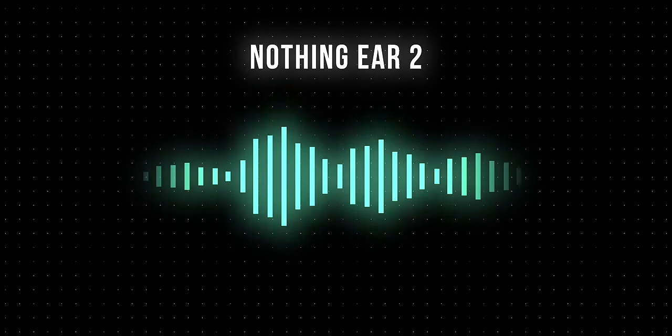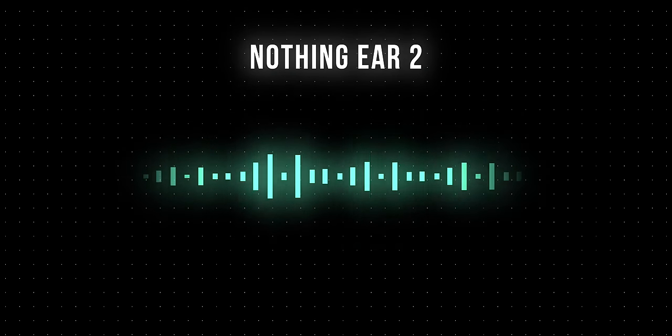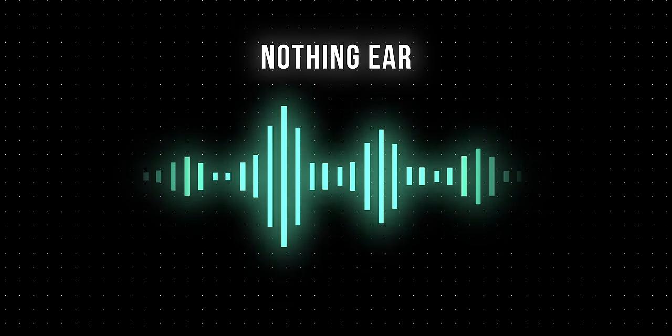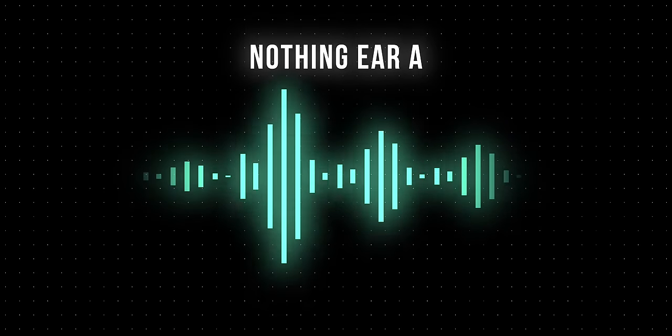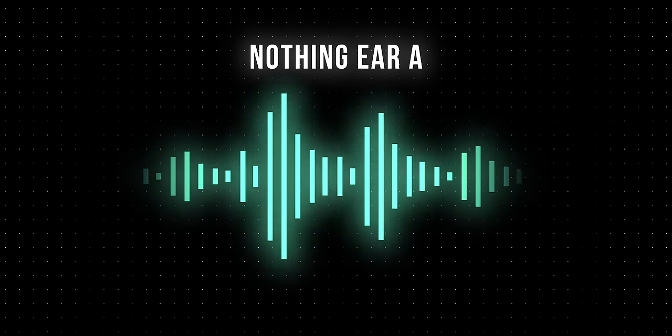You be the judge. This is a voice sample recorded with the Nothing Ear 2 with thunderstorm noises playing nearby. This is a voice sample recorded with the new Nothing Ear with thunderstorm noises playing nearby. This is a voice sample recorded with the new Nothing Ear A with thunderstorm noises playing nearby.